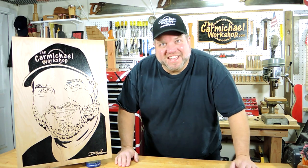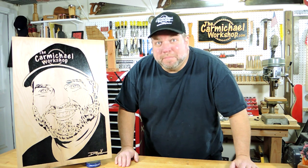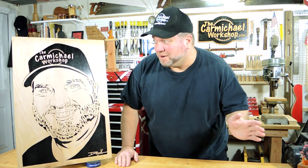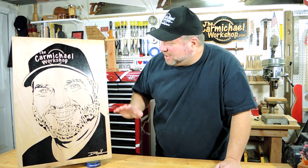If you don't know Charlie, he's a scroll saw artist in Texas and he makes scroll saw patterns as well as portraits just like these, and they're just incredible. The detail is amazing.